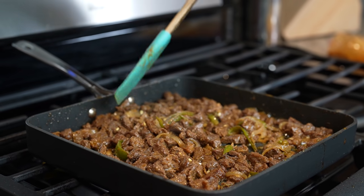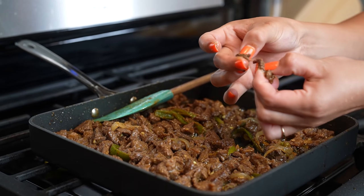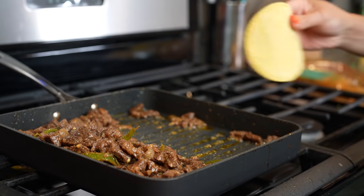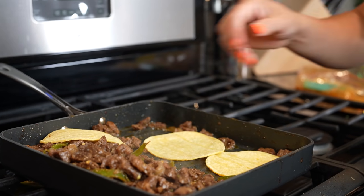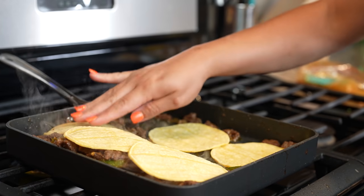As you can see, all of the juice has dried out. Just check your meat and make sure that it is fully cooked. It's super tender, so now we can cook our tortillas. I'm just going to use the same oil to cook my tortillas, or you can just place them on top of the meat and let the steam soften your tortillas.